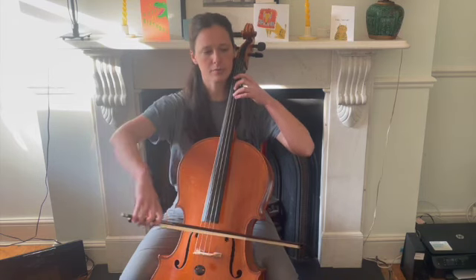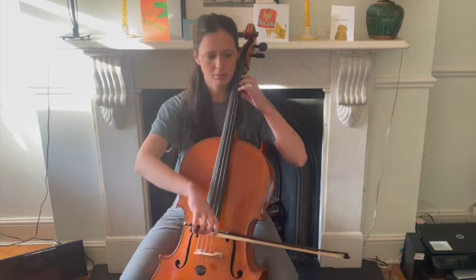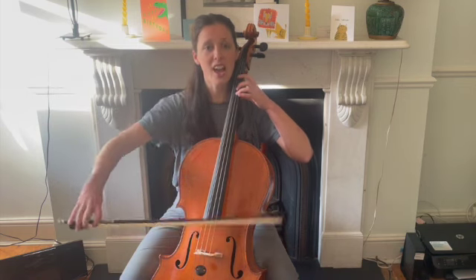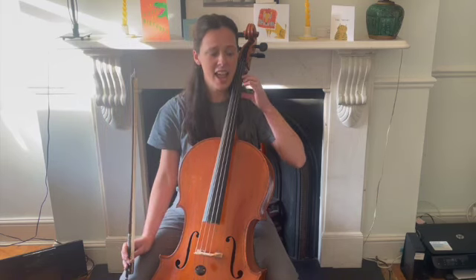Here's the beginning — it goes like this. Off we go. Your turn: A, three, A. Three, A, one, A.